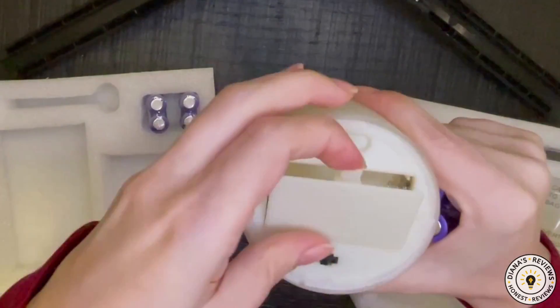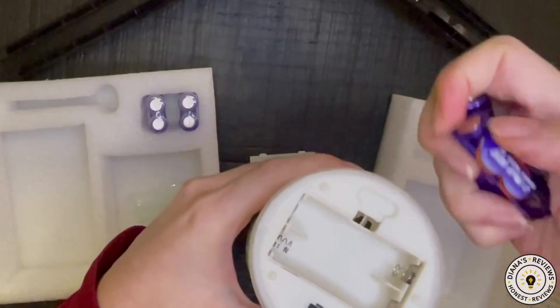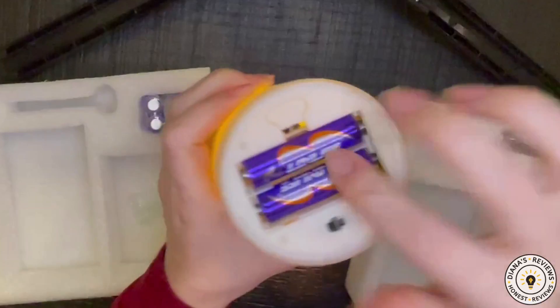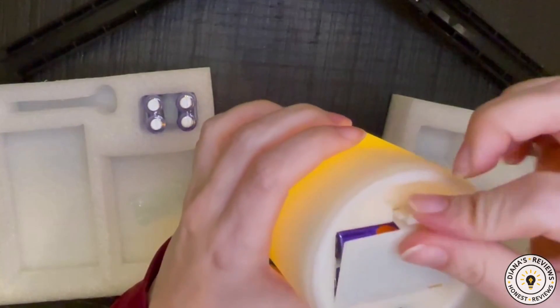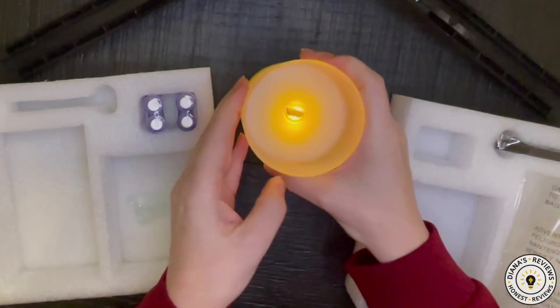Alright, so I'm just going to insert these so we can see what they look like once they are on. Oh wow, they already turned on by themselves. Just give me one moment here as I flip it back onto the correct side.